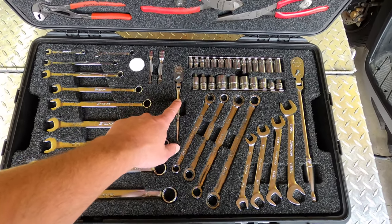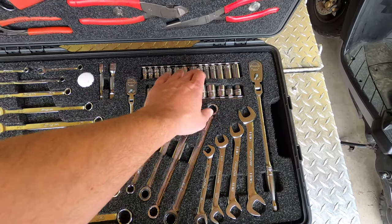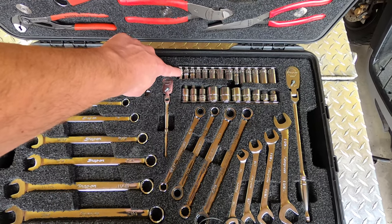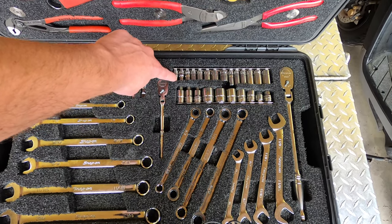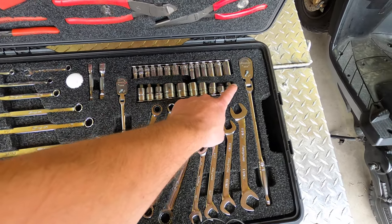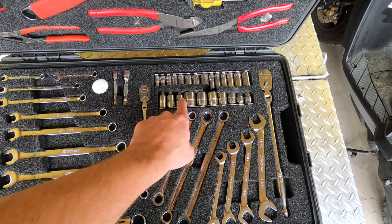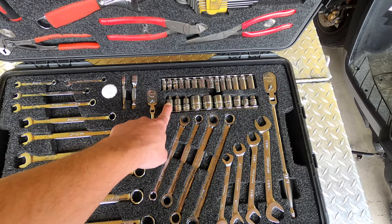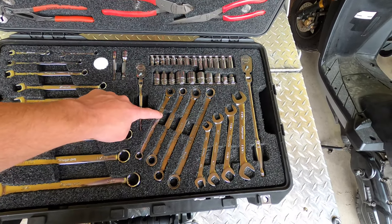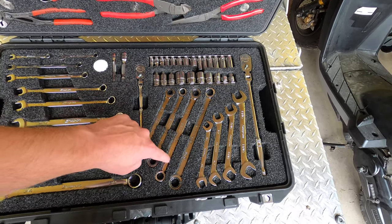Quarter-inch flex head. I've got semi-deep and shallow sockets, and this is a three-sixteenths hex quarter-inch. I've got three-eighths, and then I've got quarter, five-sixteenths, and three-eighths sockets. These are double box-end, one-end ratcheting — old Armstrong ones.